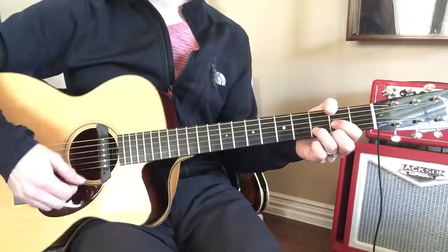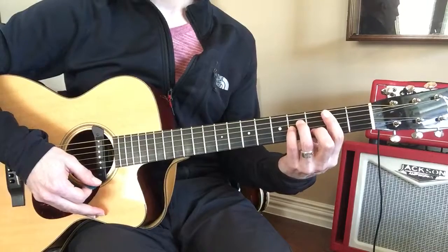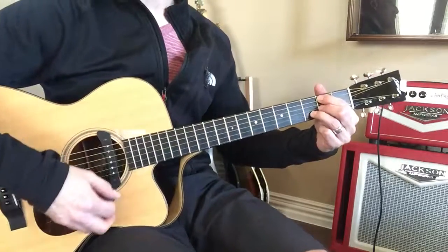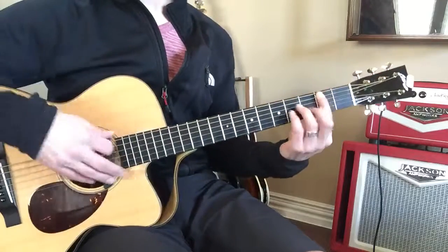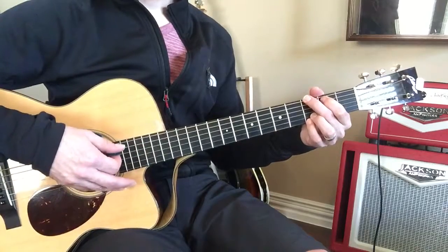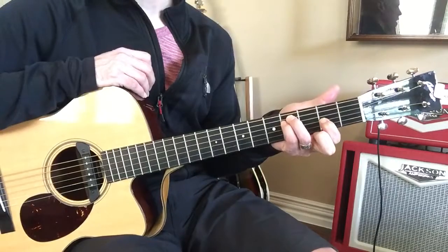And then he's going to go into this part. This part we can make pretty easy. We can play that B minor again. Now, if the B minor gives you trouble, you can play a B minor 7 like we've done before. But you can switch between them. So B minor to D, and then G, and then F sharp minor, which is that one we've done before.